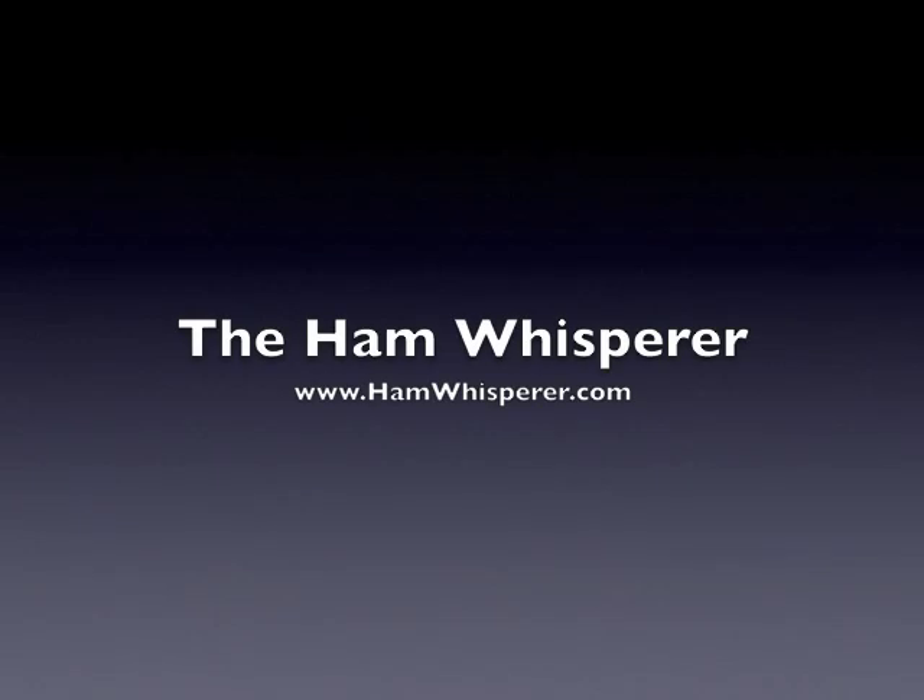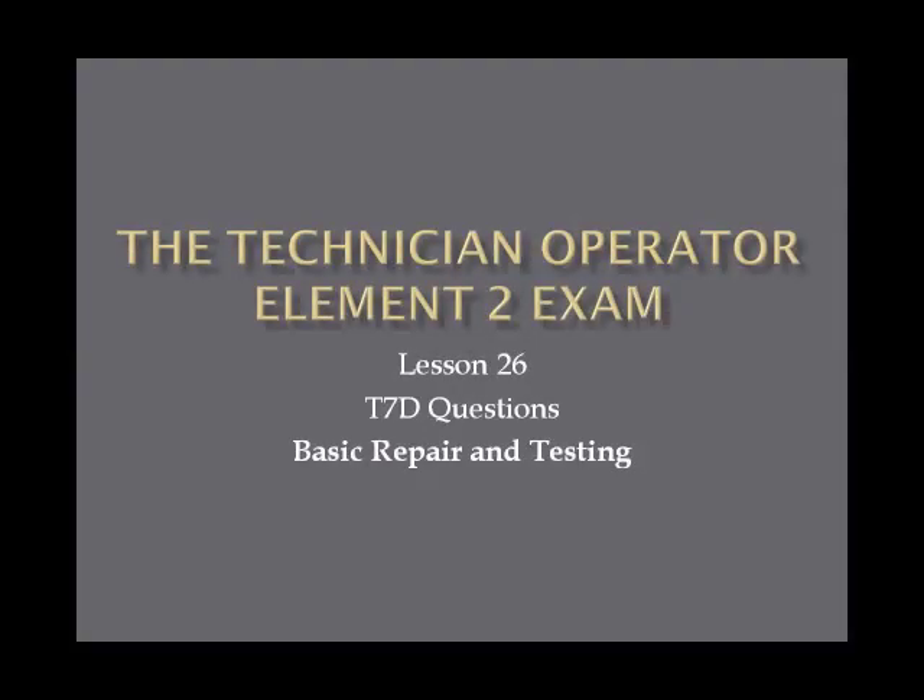Hi again, this is Andy, KE4GKP, and welcome back to the Ham Whisper, and Lesson 26 in the Technician Operator Element II Preparation Course.